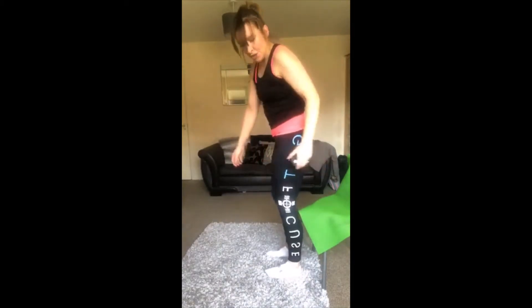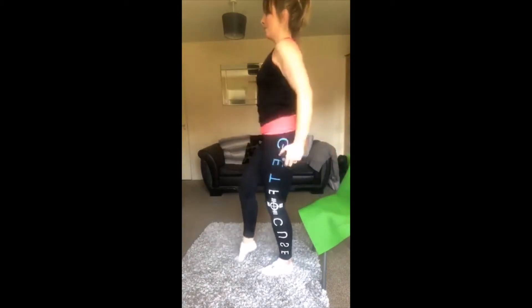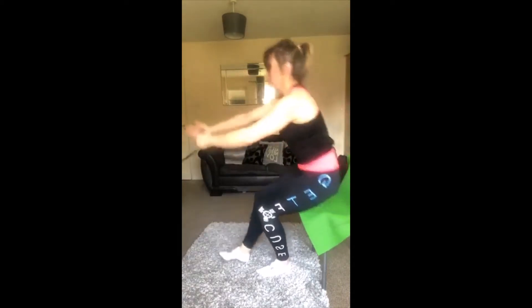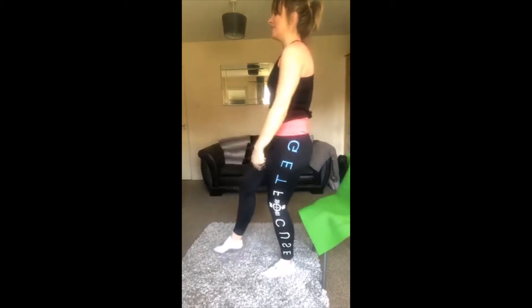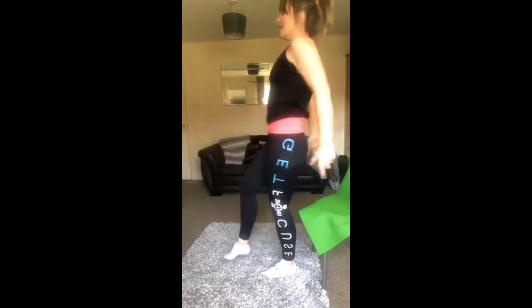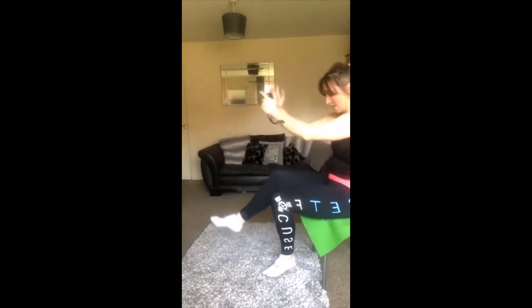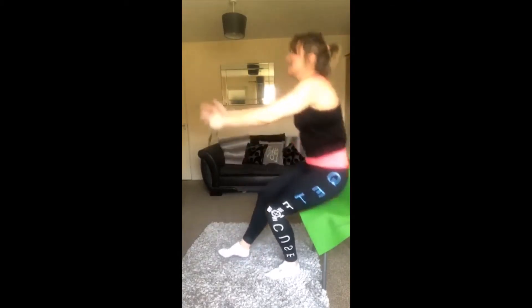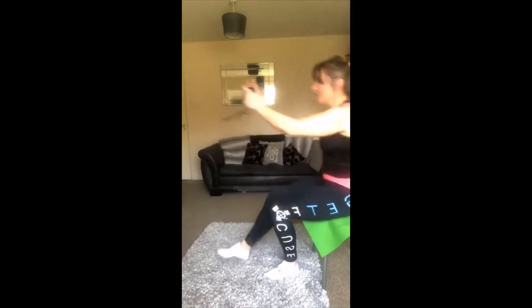We're going to do the other side — other leg. Some find one harder than the other! Core tight. As you come up, squeeze that quad in the front of your leg, push your hips forward at the top. Keep it going — 10, don't give up guys, come on push! 10 seconds, stick with it, don't give up. And rest, well done, shake those legs out — you're burning!